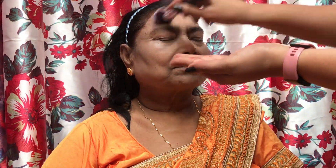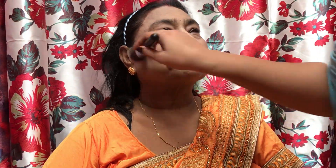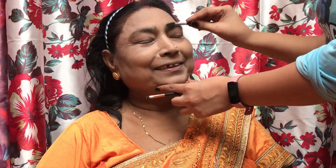Now I am going to use a loose powder to set the face so that our foundation and concealer base is properly set. Dadi is still very excited — it was very nice doing the makeup!